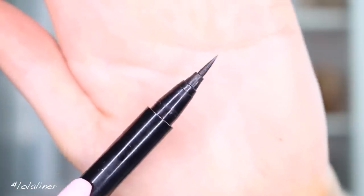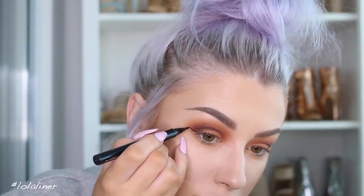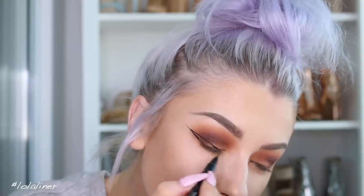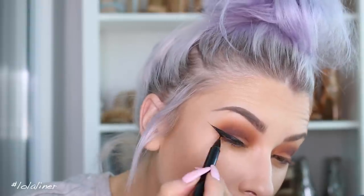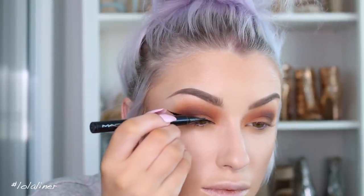I'm going to use the Brushstroke liner from MAC — as you can see, it's just a felt-tip liner. I'm going to go in and do a wing. So we finally finished that — to everybody who wears wing liner every day, you deserve a round of applause.